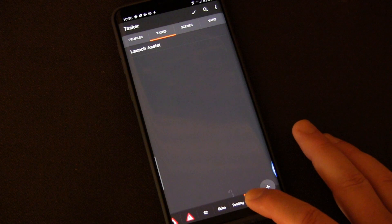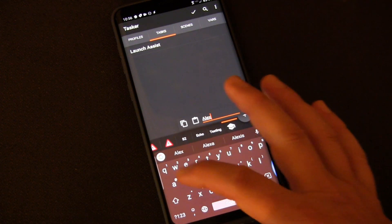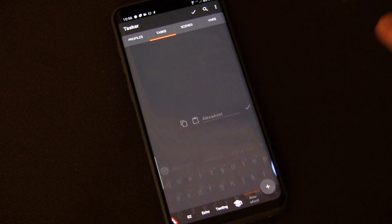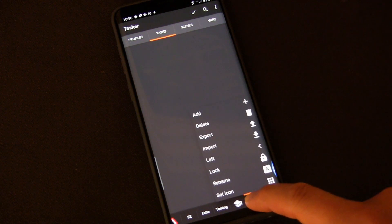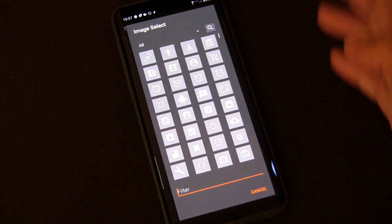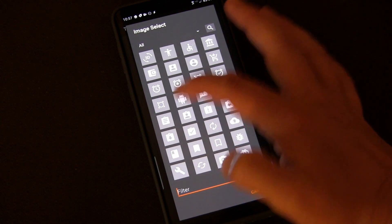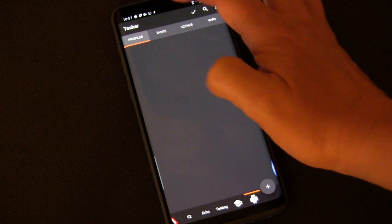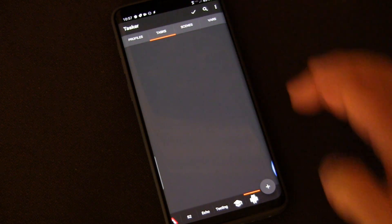Let's create a new tab just for the fun of it. I'm going to long press, click Add, and name it 'AlexaSyst.' So now I've created a new one. It doesn't have an icon and it needs one. So I'm going to long press, Set Icon, choose Material, and pick some random icon — we'll just do the Android bug. Make sure you're in Task, not Profiles, Scenes, or Vars. Just Task.